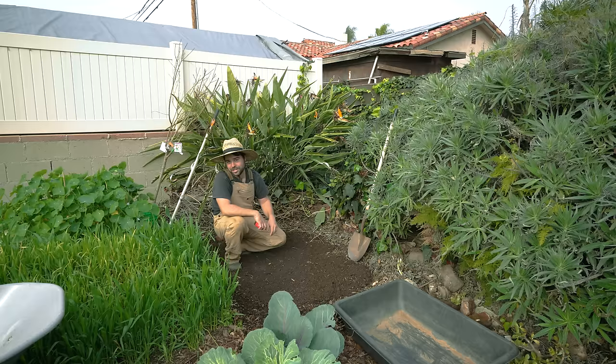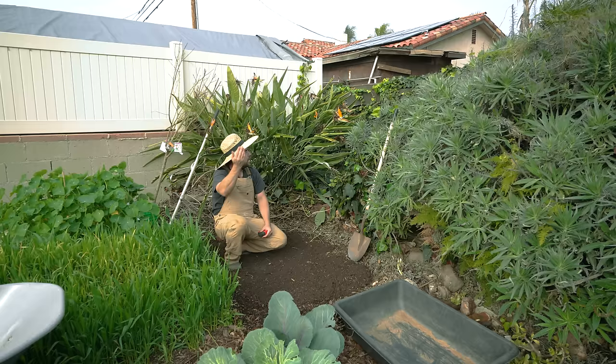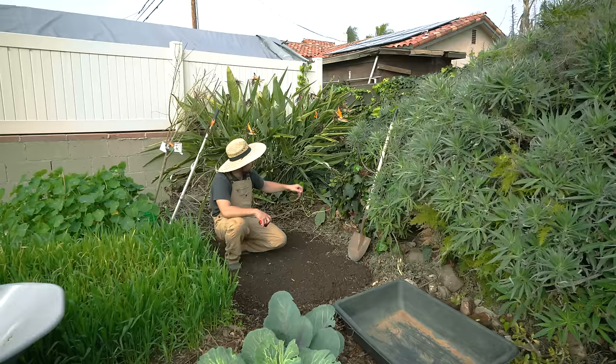Some of them are actually great plants — I love the pride of Madeira — but everything else I'm going to be battling for quite a while. I think it's worth it to get a fruit tree in my garden. North is that way, so as the sun crosses, all the shadows of this tree are going to go behind me, not cast into the garden or block any light. So this is a great place for a fruit tree, except for all these little invasive plants around me.